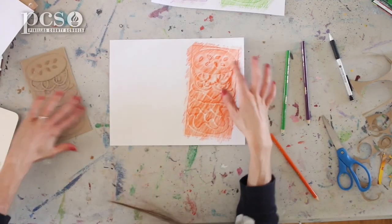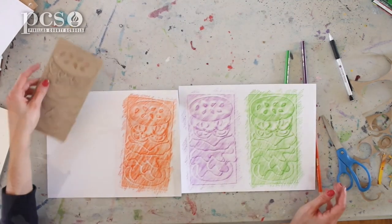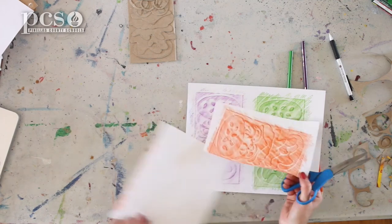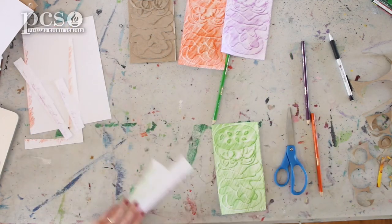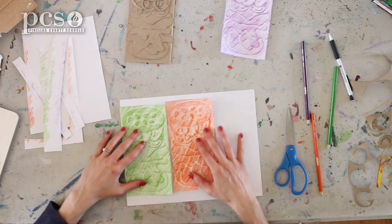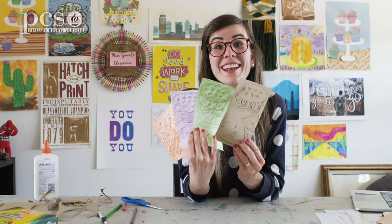I have three prints that I made! When I go to cut them out, I can cut along the edges. I cannot wait to see how these come out for you all. I hope you have had so much fun today doing our hamburger collagraphs, and I will see you guys next week. Bye-bye!